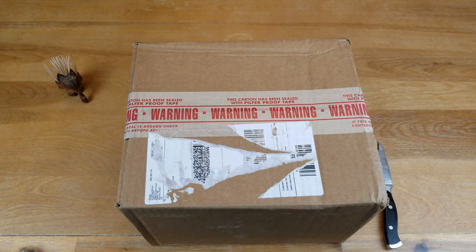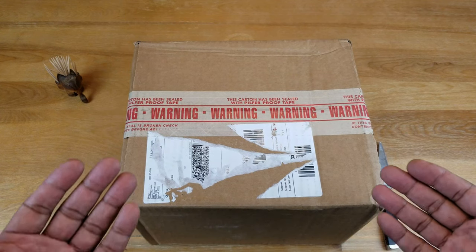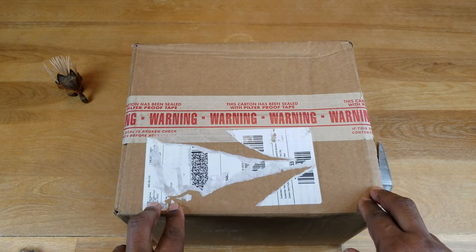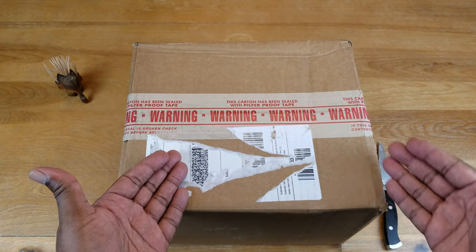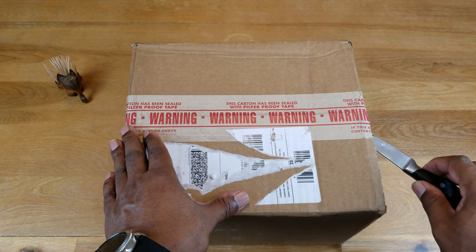As unboxings go, this is just a simple unboxing, unless of course you're interested in buying a Canon SL3, in which case you're going to be a little bit more interested in what's inside the box, even if you've seen it several times before. So we're just going to get right into this part of it.